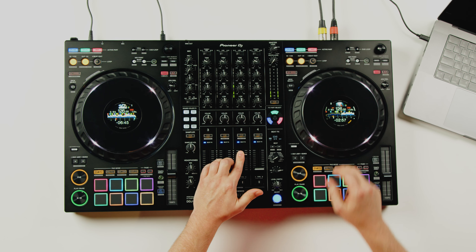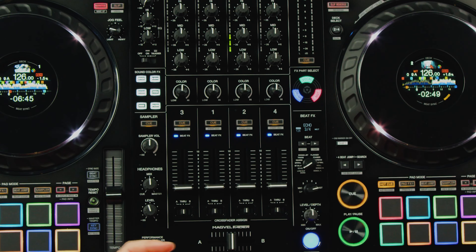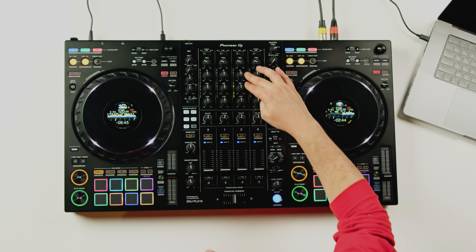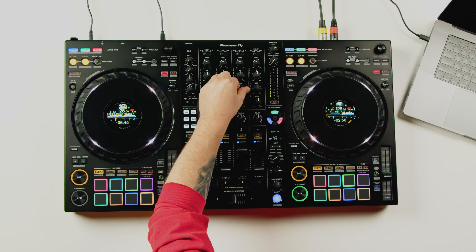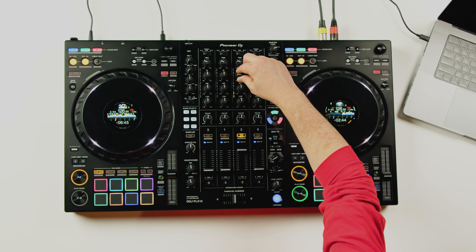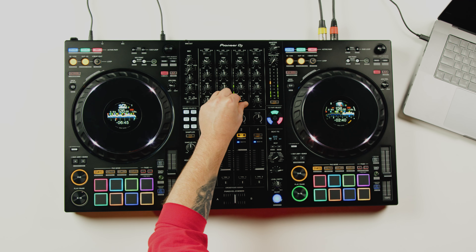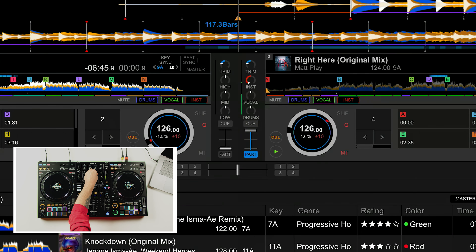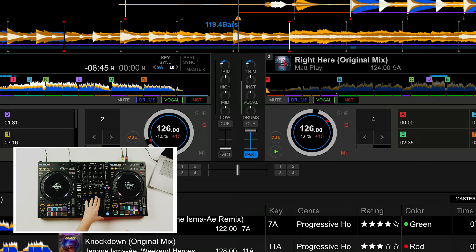Another cool implementation of track separation on the DDJ-FLX10 is a feature called Part ISO. By pressing the shift key and hitting the Q button, you put the EQ into Part Isolation mode. Instead of functioning like a standard EQ, you can now control the level of each part independently, so you can gradually bring in elements of a track.